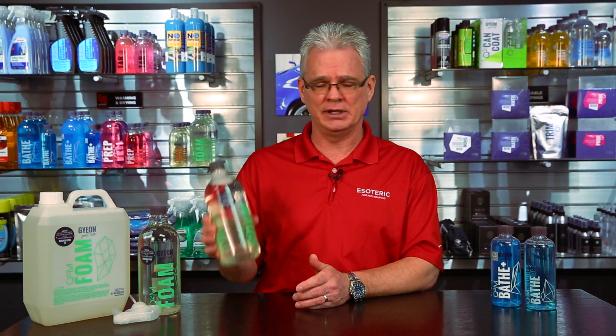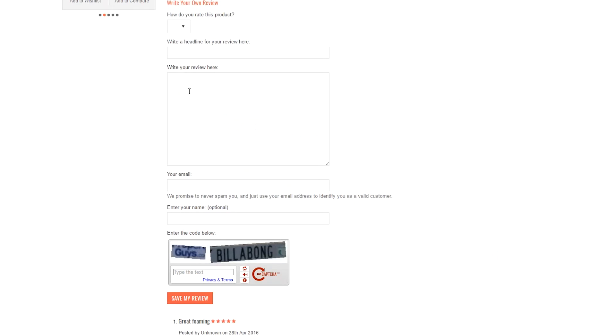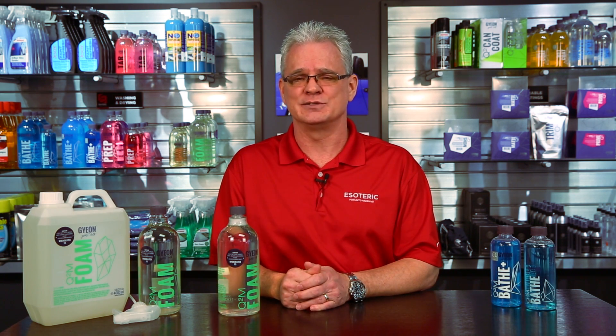Don't just take my word on it — please go to our website at esotericcarcare.com and read reviews that other people have left behind. If you've got some comments or feedback you'd like to leave, we definitely appreciate the reviews. For our YouTube channel, please make sure that you subscribe because we're constantly uploading new videos on detailing products, tools, and techniques. You'll get a notification every time we upload something new — there are that many more learning opportunities for you. That's all for today for EsotericCarCare.com and Gion Foam. I'm Todd. Thanks, and we'll see you again next time.